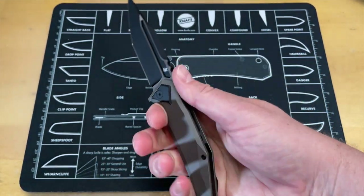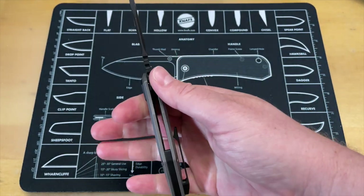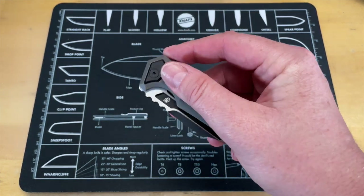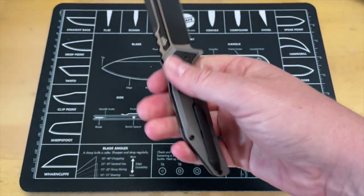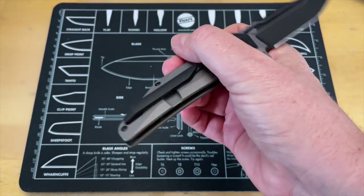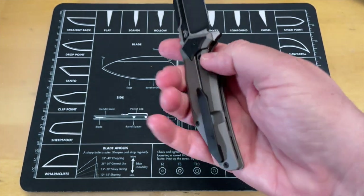In hand it is super comfortable. One of the problems I had with the Necronaut — the big tanto — is it didn't feel as comfortable in my hand as this does. I don't know what changes have been made, but this feels noticeably better.